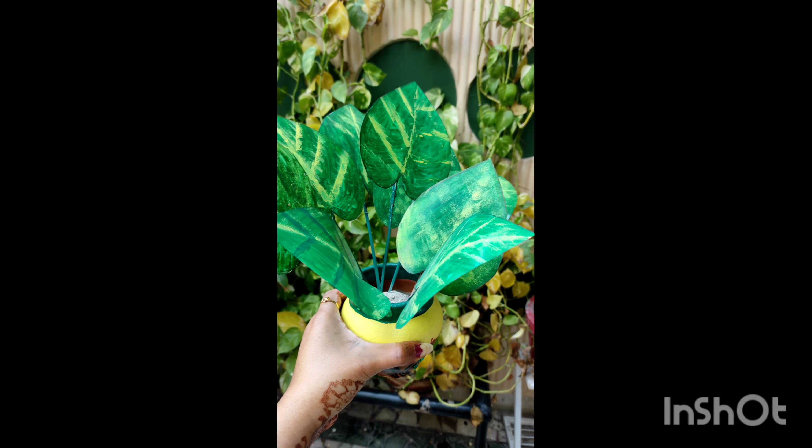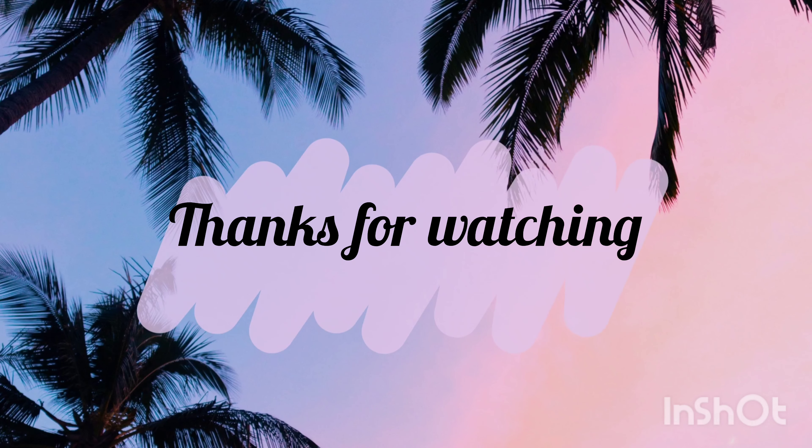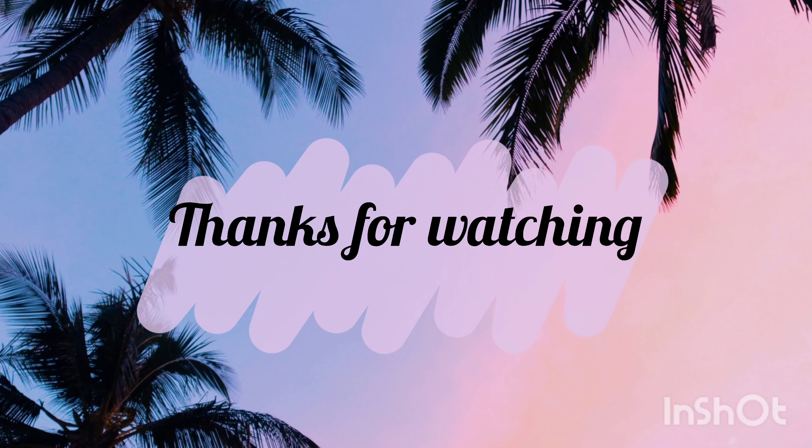Gesso coat helps balance your color, and here I use acrylic colors. I am using good quality colors. I will convert this clay pot into a planter and paint it in black color. Here are three basic steps which are: first, Gesso; second, coloring; and third, varnish. These three steps are very important if you want to make a good painting.